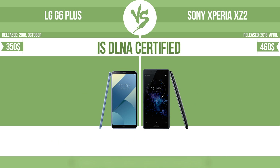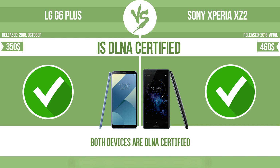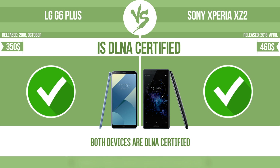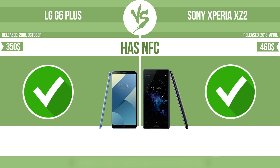Is DLNA certified? All DLNA certified products are compatible with one another. When different devices are connected to the same network, data can be transferred easily between them. Has NFC — near field communication — which allows a device to perform simple wireless transactions.